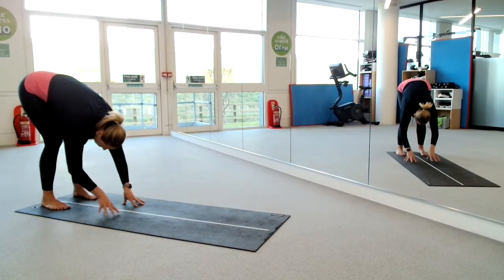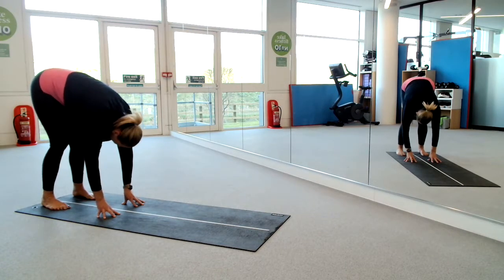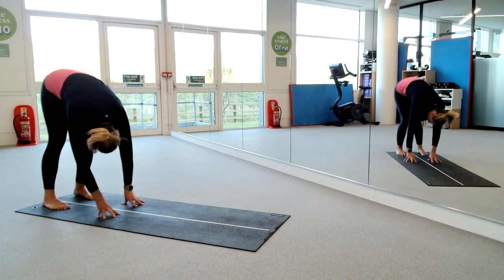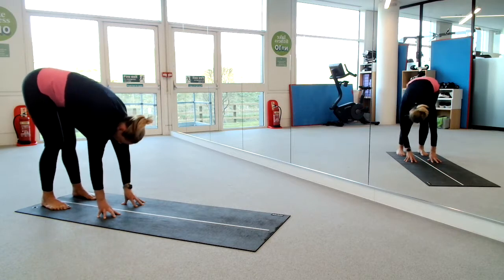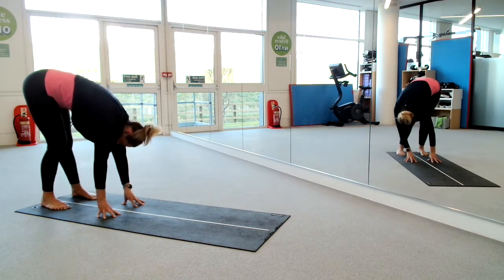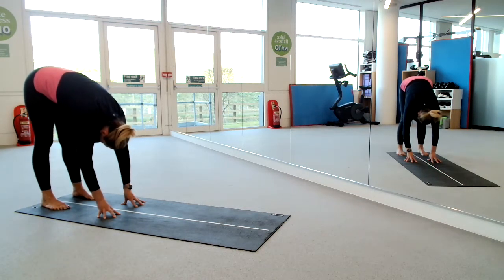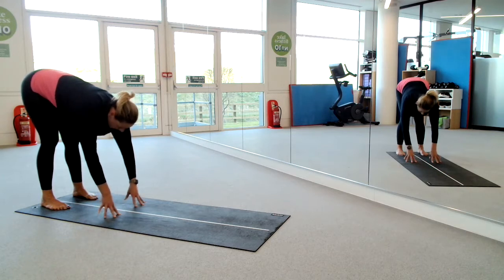Bend those knees as much as you need to allow your fingertips to gently come to the floor. Take your hands a little bit further forward, lean forward slightly. Then bend and extend your legs, pressing one side to the other, just enjoying swaying your hips. I've still got my eyes closed — it's quite nice. Find your centre balance when you come back to the middle, keeping your eyes closed, pushing the backs of the knees away, diving your head and chest a little bit lower.